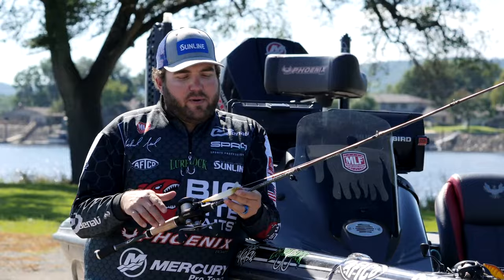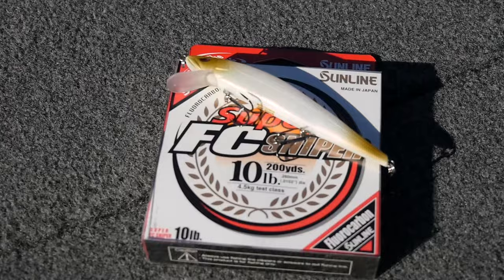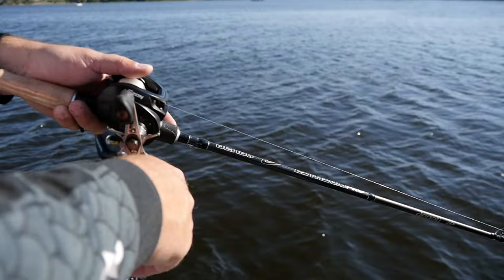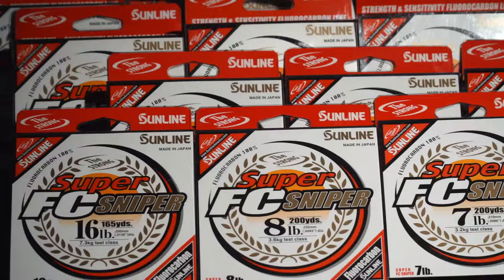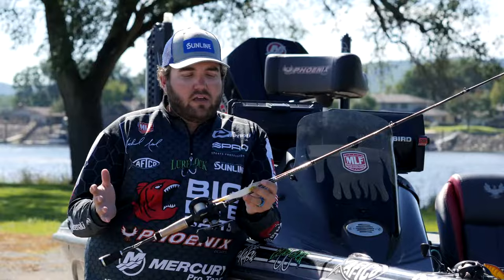The first one is a jerkbait. Everybody thinks they're good with a jerkbait, but there's some really fine lines between being good with it and just getting a few bites. Line size is one of those really deciding factors. You've got to use light line — 10-pound Sniper is always my go-to. If you've got a guy in the boat throwing something bigger like 14 or 16 and a guy throwing 10, that can be the difference between catching 10 fish or catching none.